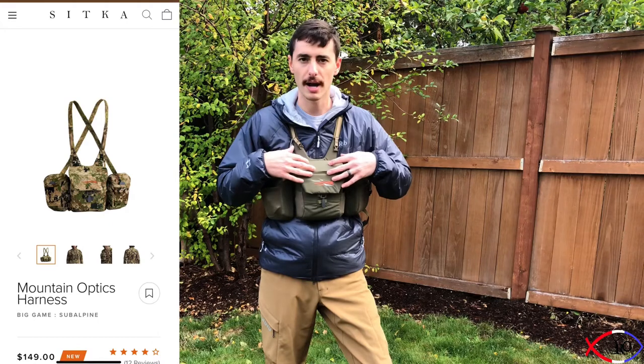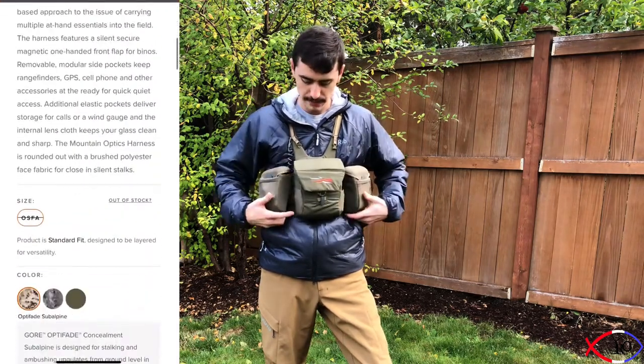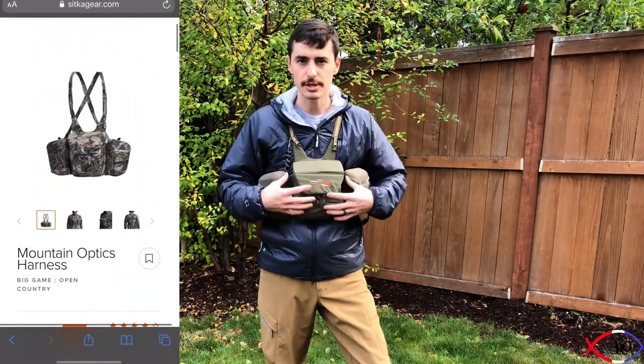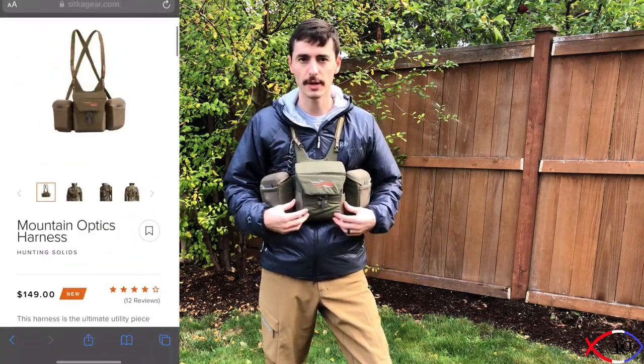You can get it in three different colors: their green subalpine, the Optifade, and this OD green sage brushy color that I chose. That way it matches any camo or plain color I'm wearing — it fits right in.